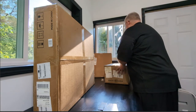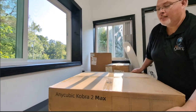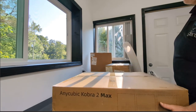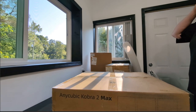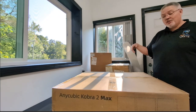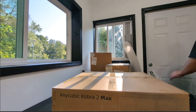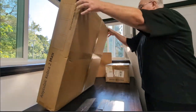We picked up an Anycubic Kobra 2 Max 3D printer and we're gonna unbox that. Hopefully I'm not shaking the camera too much, but we're gonna open this up, assemble it, and check it out. Here we go — this is the first big box. Let's start with the smaller box first.